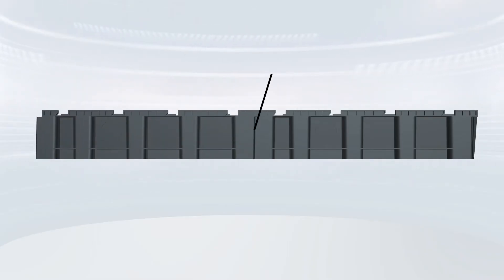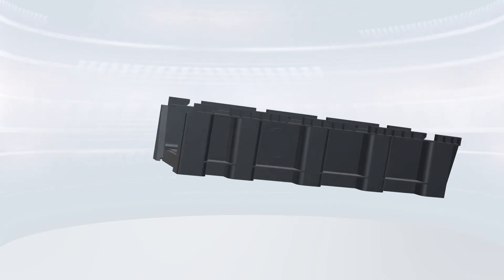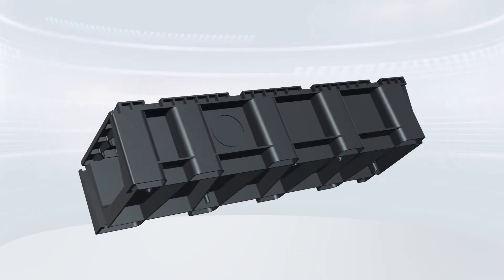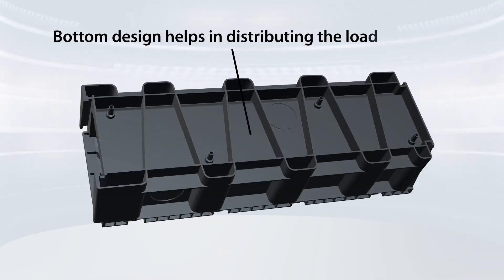These plastic cable ducts have spectacular technical specifications that are suitable for most cables. They come with easy, stable connection and disconnection with a key and slot type of joint. The bottom design of this cable duct helps in distributing the load uniformly.